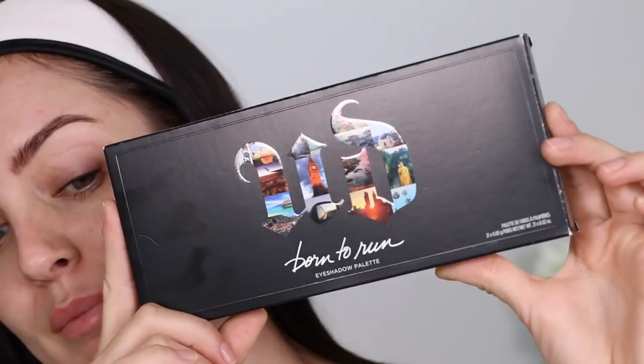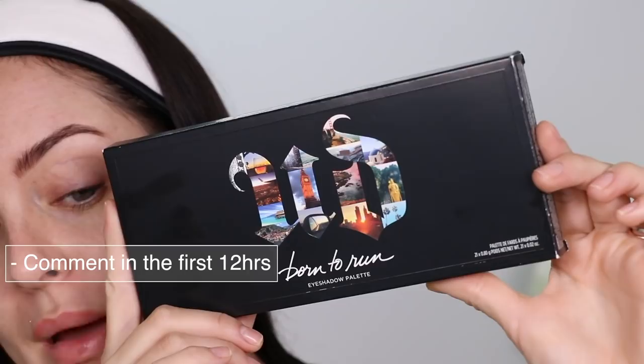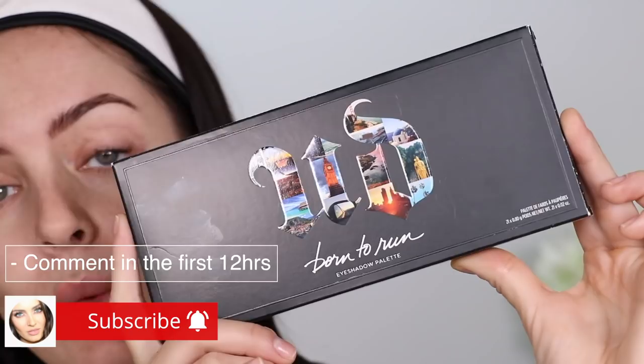Before I get into the video, guys, if you want to win the Urban Decay Born to Run palette, just leave a comment within the first 12 hours, which means you've got to be a notification squad member. So subscribe, turn the bell on, and also like the video and I'll pick a winner.